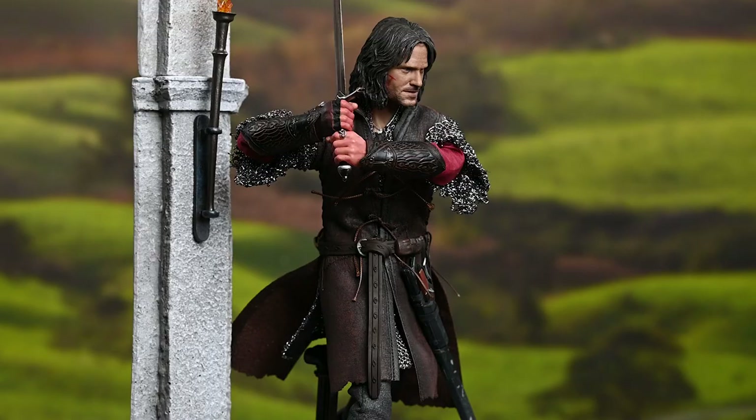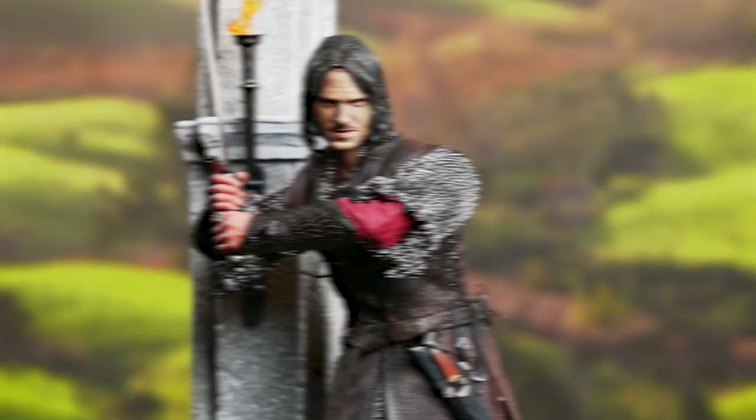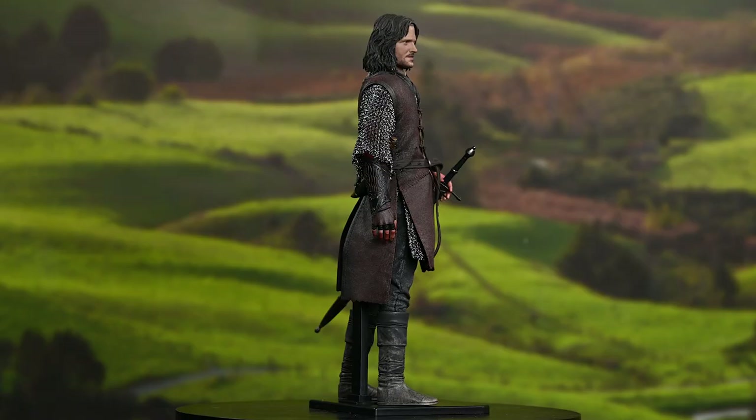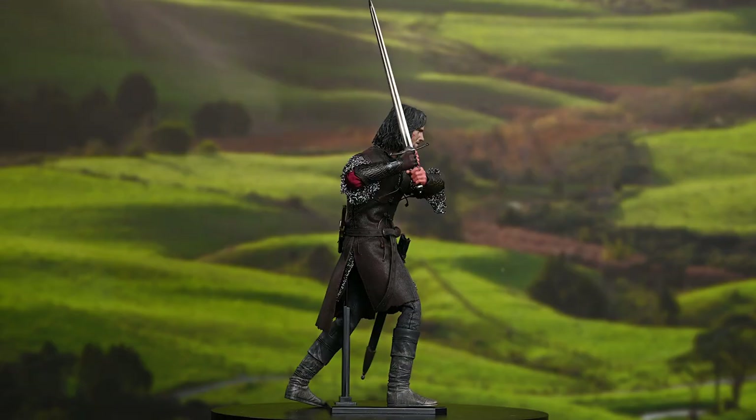Boom. Aragorn at Helm's Deep. This figure features the future king of Gondor at the second stage of his journey in Lord of the Rings. Thought by his friends and all of Rohan to have been killed during the battle with Saruman's war riders, he returns alive — a resurrected savior with a warning of an approaching enemy — and announces his intent to fight and die as one with the Rohirrim. It's the stuff legends are made of, and you should keep that in mind while you're posing this figure.